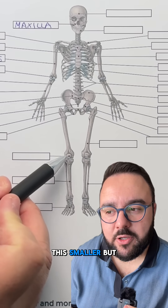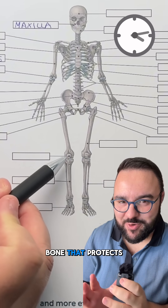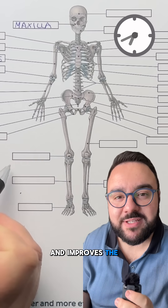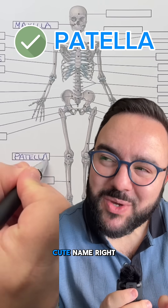What is this smaller but round bone here? It's a sesamoid bone that protects the knee joint and improves the leverage of the quadriceps. It's the patella — cute name, right?